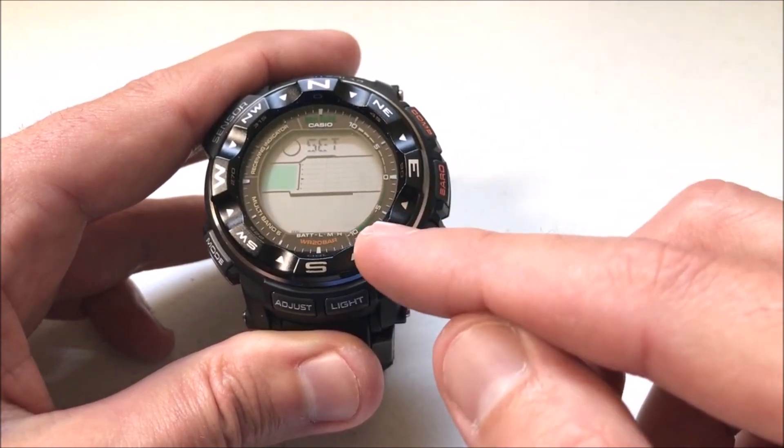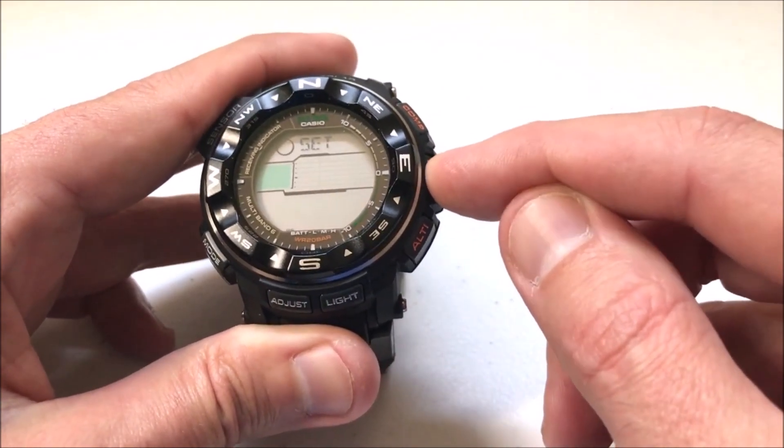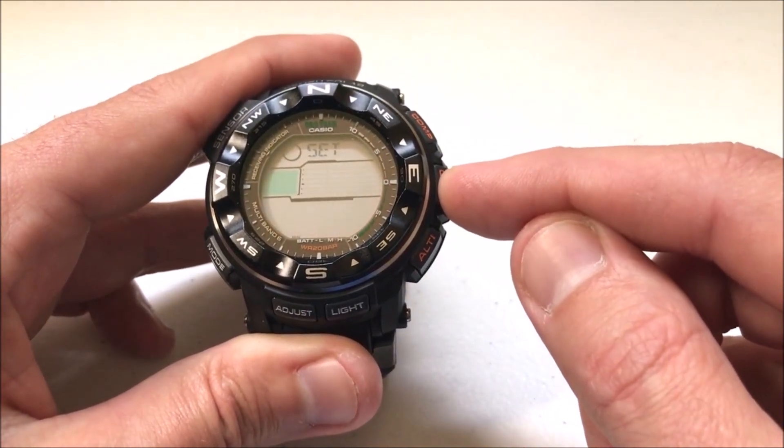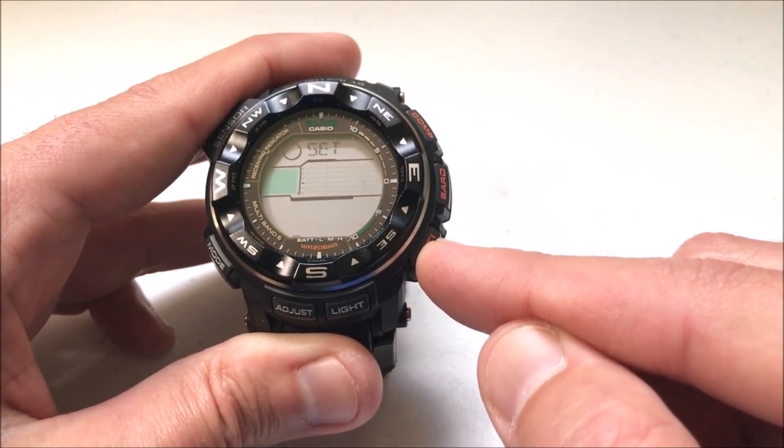The barometer is actually going to be the bottom one. Right now I'm in hectopascals — I can change that to inches of mercury. And then the last one is going to be your altimeter. Currently I'm on meters, or I can change it to feet.